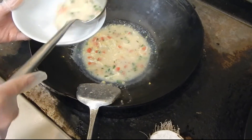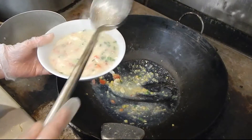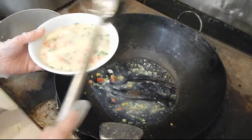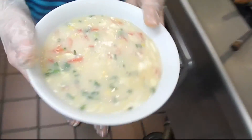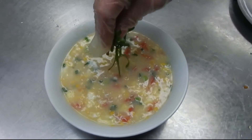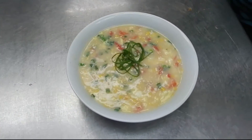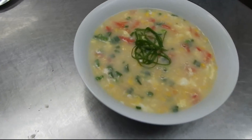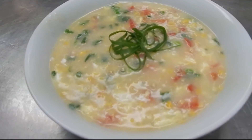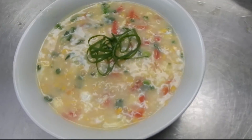Put it right there. This recipe is also for people that don't have time to cook, so it is a really quick dinner. This is all done. I'm going to put some green onion on top of it. Okay, that is the tomato corn soup.